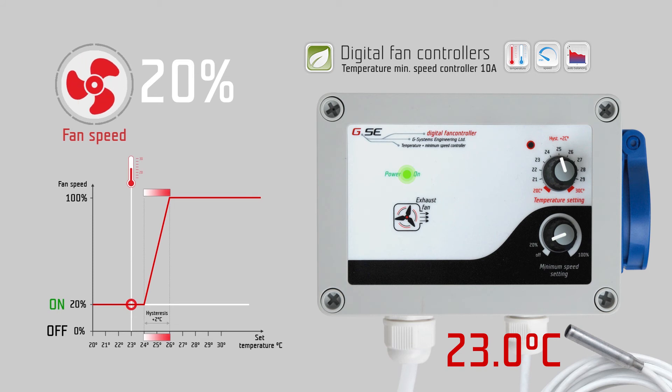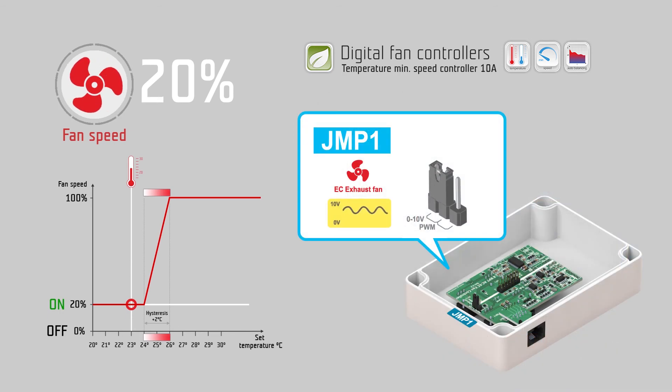For an EC fan, by default the exhaust fan is set to a 0 to 10 volt signal. You can use the jumper JMP1 inside of the controller to switch the exhaust fan from a 0 to 10 volt signal to PWM — pulse width modulation — signal.